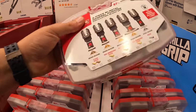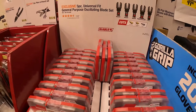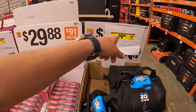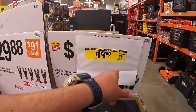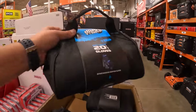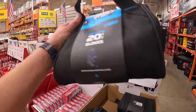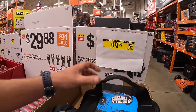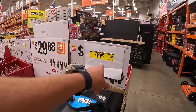Gorilla Grip has a price drop — was $24.88, now $19 for their 20-pair of gloves with a bonus tool bag, which is awesome that they include the bag. You could always use more bags. Great price drop right there.